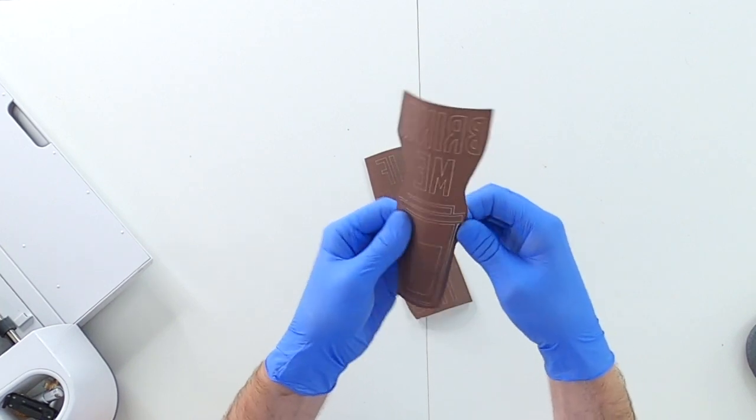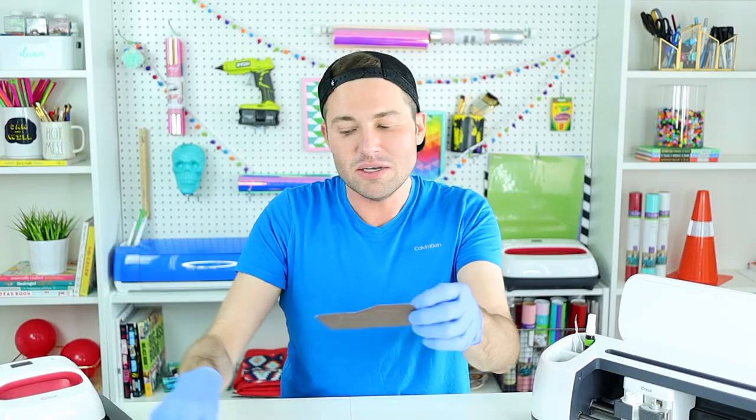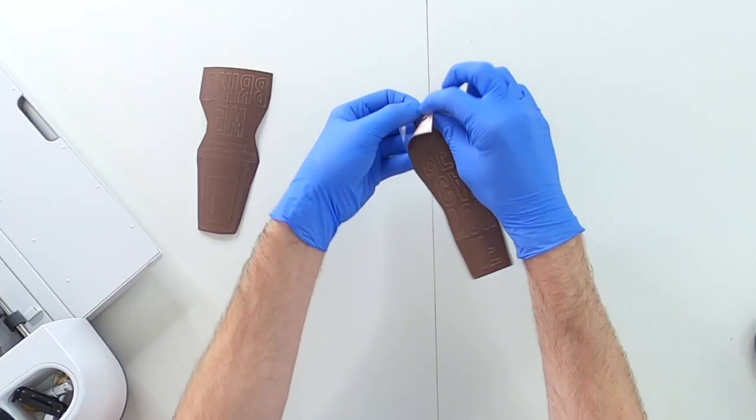For step four, we are weeding out our design. When it comes to weeding Infusible Ink Transfer Sheets, what you want to do is barely and gently start folding, twisting, and bending until you start to hear cracking noises — which is the cuts separating from the transfer sheet. Then grab your weeding tool and start to barely pick at one of the corners on the plastic side, on the actual transfer sheet side, until you can get the transfer sheet separated from the ink. Then just barely start pulling back on that ink and weed out your Infusible Ink.